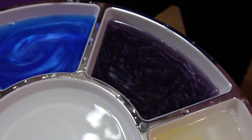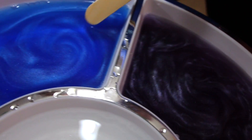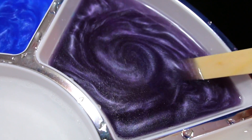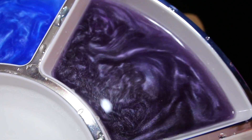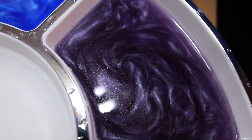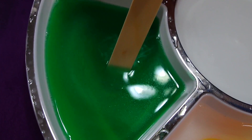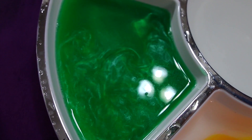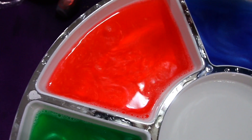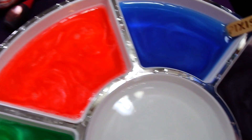Look at how velvety the blue looks — go back to the blue for a second. Wow, look at this — as I run through it looks kind of like a galaxy! Watch what happens when I run the stick through the green. This is totally hypnotic. It makes such a difference when you add color to it.